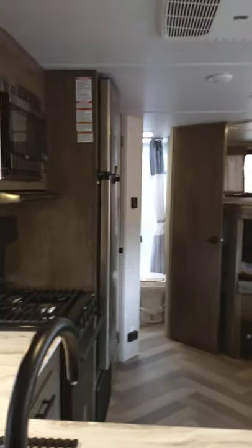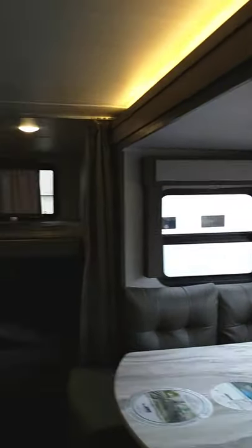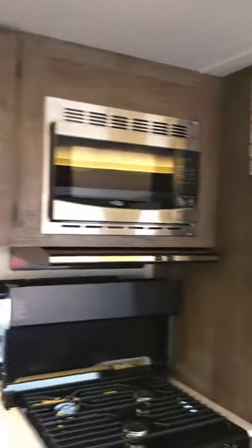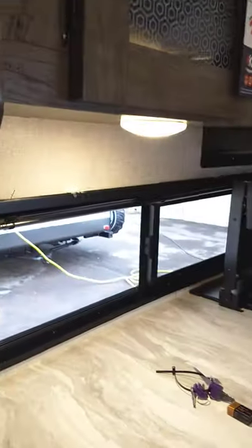I believe I've covered everything. The windows are school bus-type windows — you squeeze these in to open them, just like on a school bus when you were a kid. These have shades that come down; all the windows have shades except for this one, which has a Venetian blind.